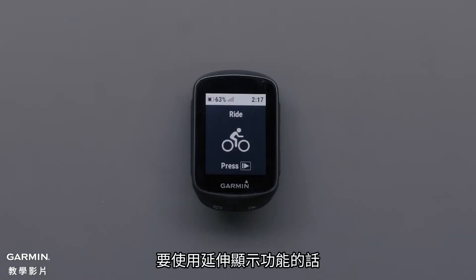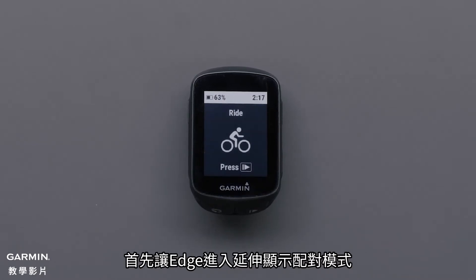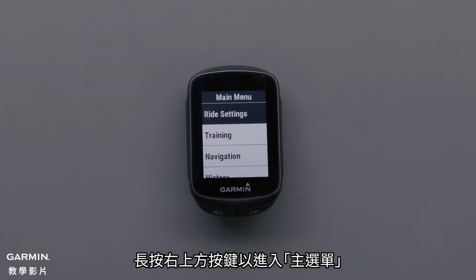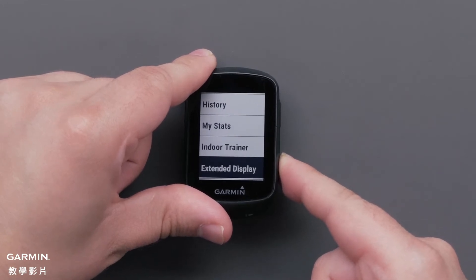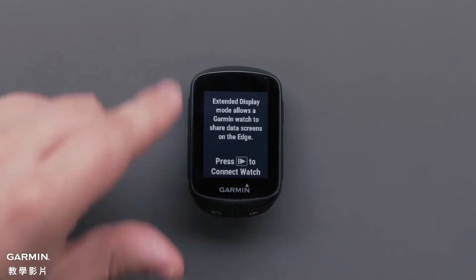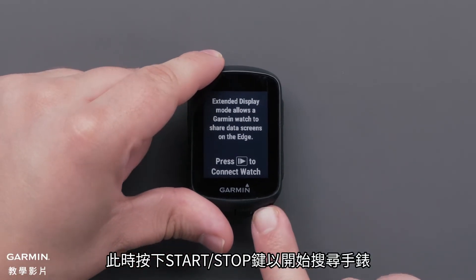To use extended display, you will first need to pair your smartwatch and your Edge device. Start by putting the Edge into extended display pairing mode. Press and hold the button in the upper right to access the main menu. Then scroll down and select extended display. Press the Start Stop button to begin searching for your watch.